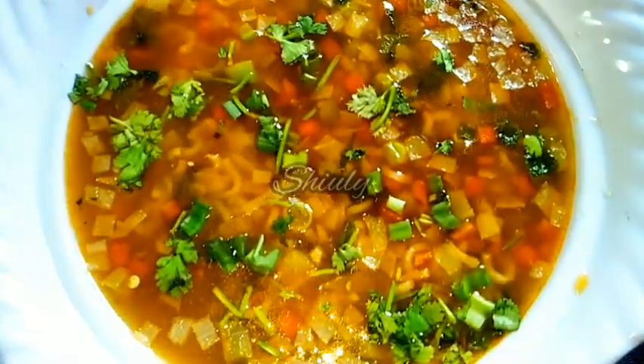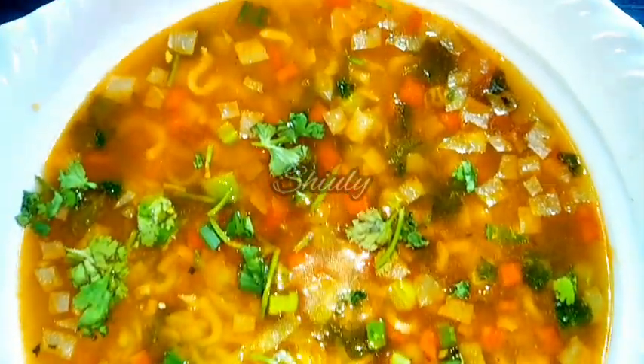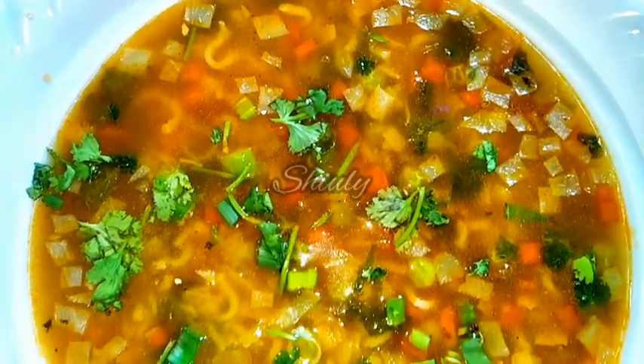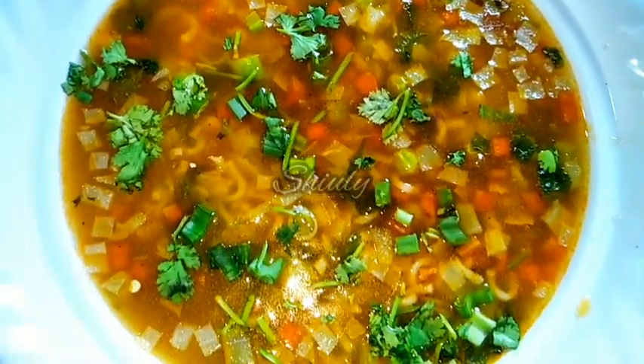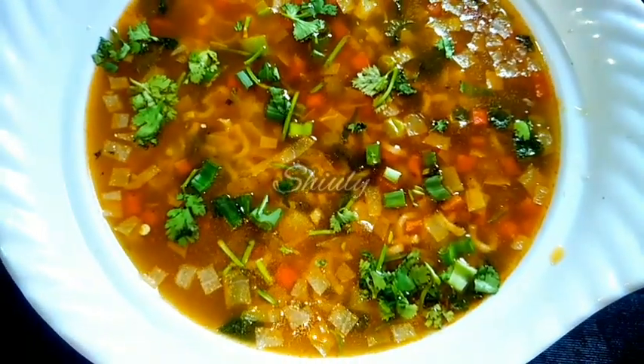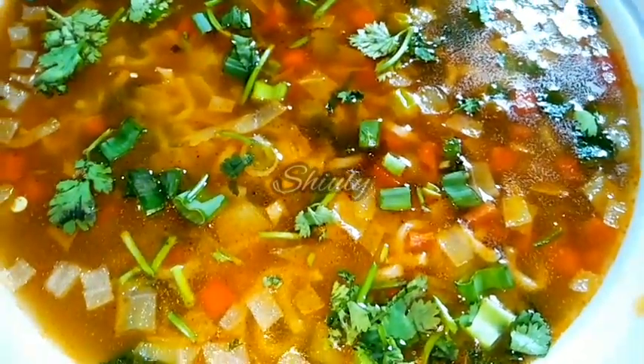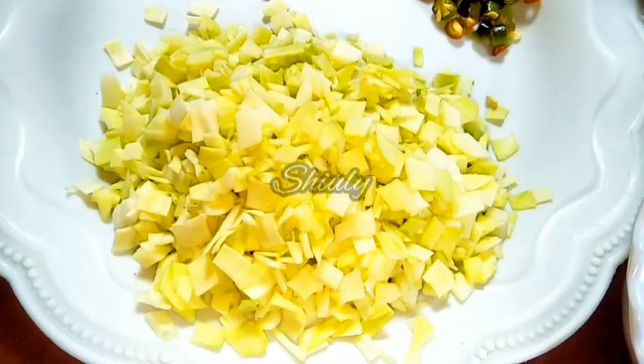Hello guys, here is Shivli and you are welcome to my kitchen. Today I'm going to show you how to make vegetable noodle soup. It's a very easy and simple recipe and very delicious to eat or drink as you say it — it's super yummy. So let's see the recipe.